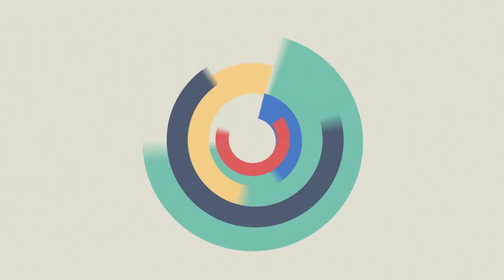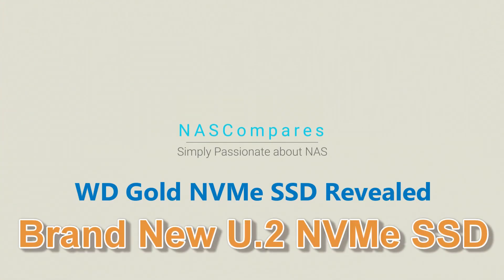Hello and welcome back. Today I want to talk about the brand new series of WD Gold U2 NVMe SSD. Straight off the bat, I have to let you know I'm getting over an incredible sore throat, so you're going to hear my voice like this throughout. If that's not your bag, I recommend you choose another video, but let's push on.